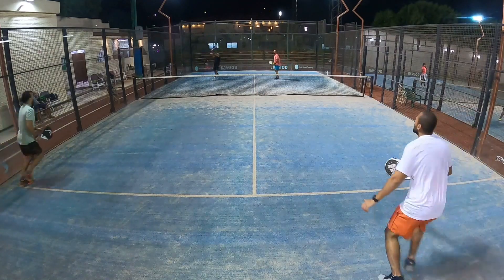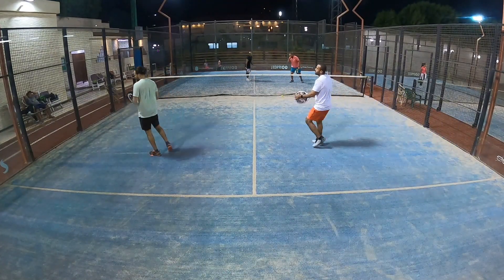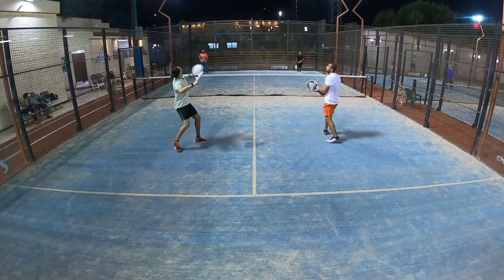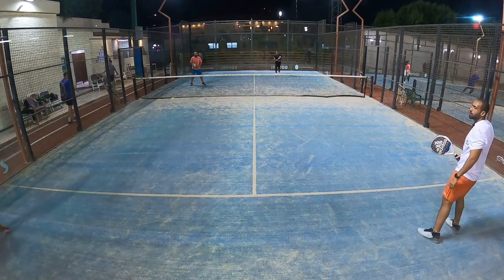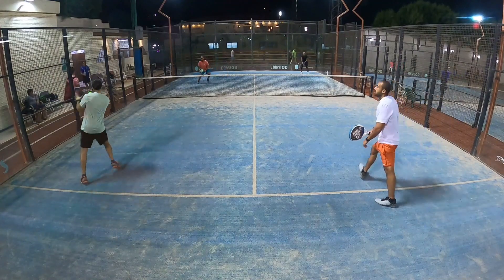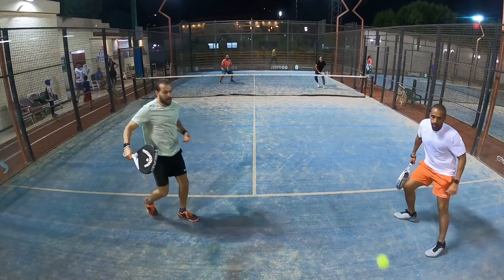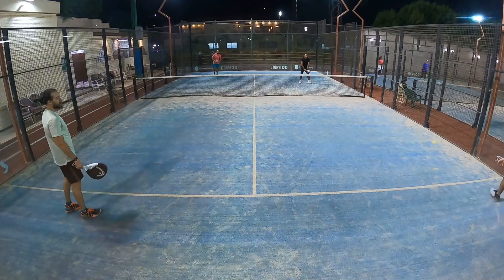Now we're going to look at how you should be taking the net or ways of coming forward. The easiest way to take the net is a lob over your opponents. If the player runs back and hits an overhead and doesn't recover the net, a good way forward is to play down to their feet and come forward as a pair. But if they hit their smash and come forward, you don't necessarily need to rush the net. If you hit a good lob and the player hits the smash but doesn't recover the net, both of you can come forward. If the opponent hits an aggressive smash that bounces off the back glass and comes toward the net, that's a good opportunity to come forward and take the net.